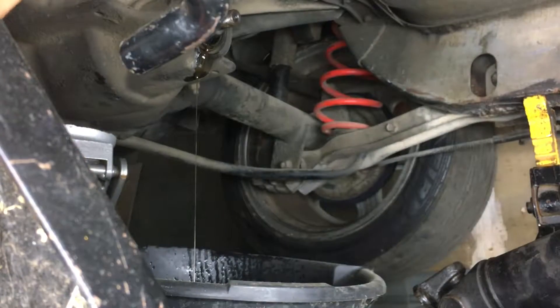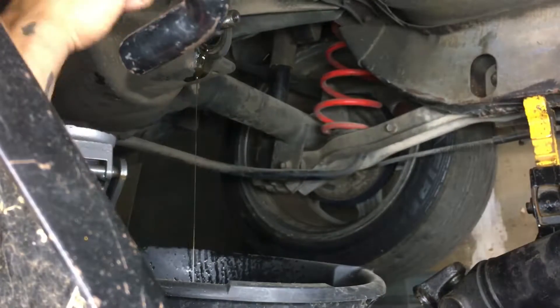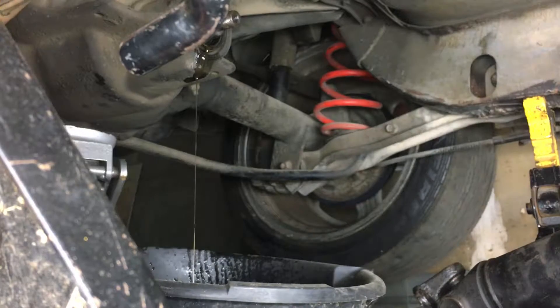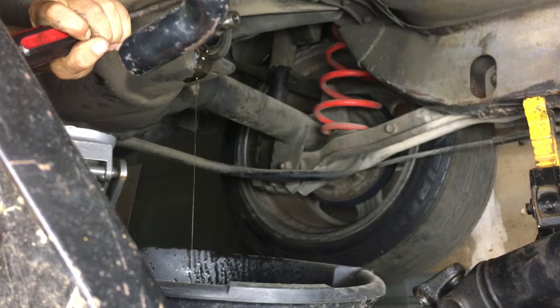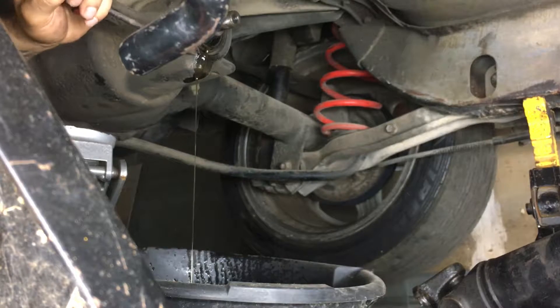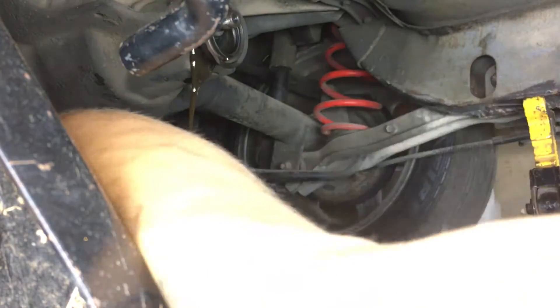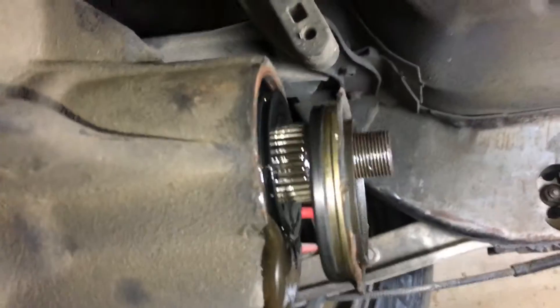Pretty much just take these and situate this. Get it situated to where you can see it work. Go around it like this, put it in here like that, keep it together alongside it. You want to just knock that thing loose. And blam — that's pretty much what you want to do.